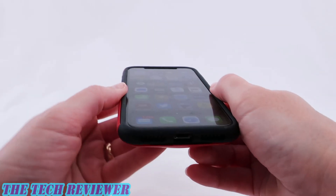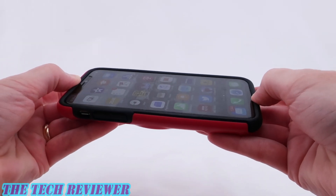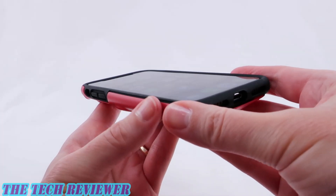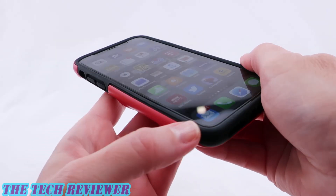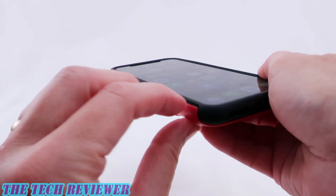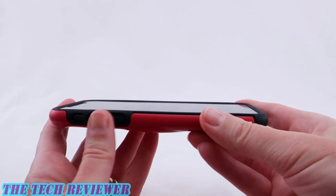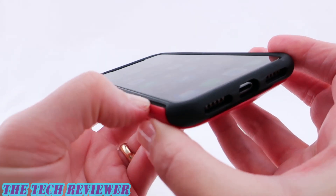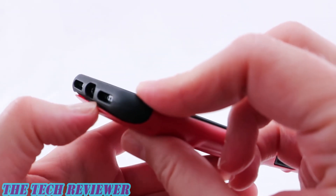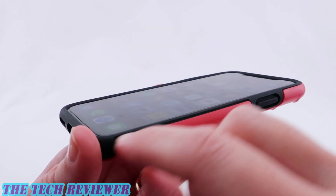Looking at the fit of the case on my iPhone 10, we have a nice tight fit on the sides as well as the top and the bottom. A little bit of give on the bottom but really not very much — the fit is quite good. However, one thing which doesn't fit terribly well is that once you put the plastic shell on top of the TPU there's still just a little bit of a gap where it looks like it should fit tighter but it doesn't. You can see there's a gap there and also between the plastic shell and the TPU.